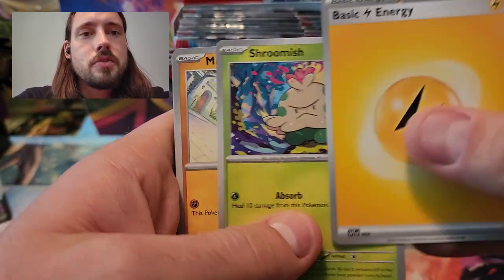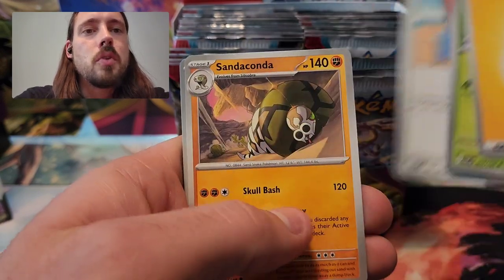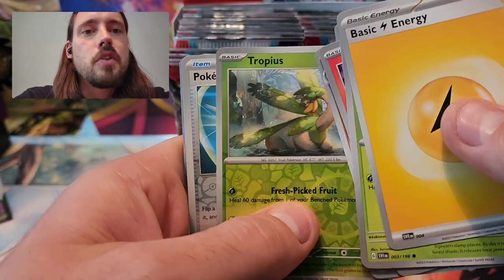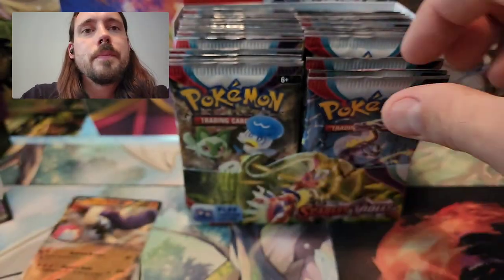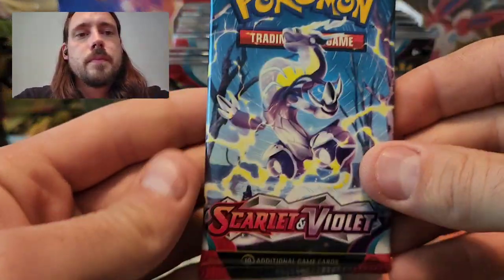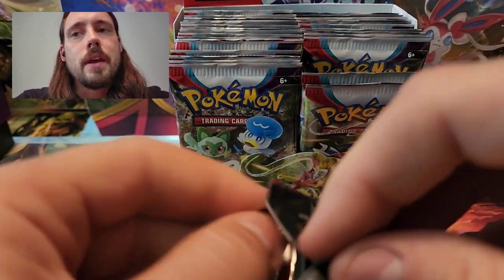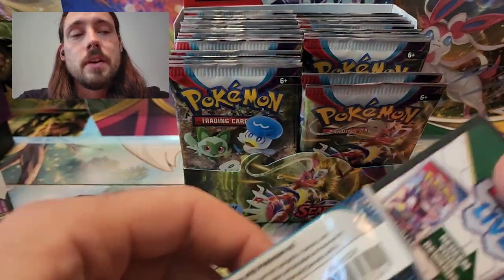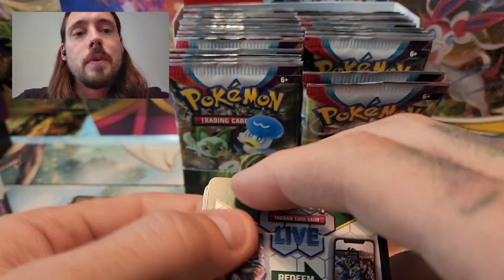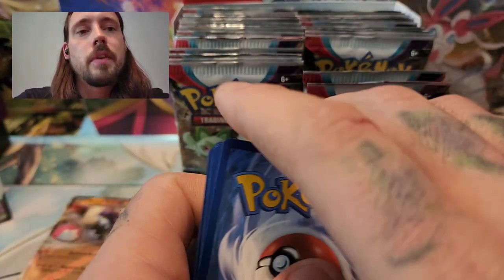Pack number three: Lightning Energy, Shroomish, Mankey, Charcadet, Capsychid, Hypno, Beach Court, Sandaconda, Tropius Reverse, Pokeball Reverse, and Annihilate. Who knows — maybe I'll get another one of those in this box that's properly centered. Or maybe I'll get a couple full arts in this box and all of them will be grossly off-centered if they're from the same sheet. There's really no way to know what I'm going to get.